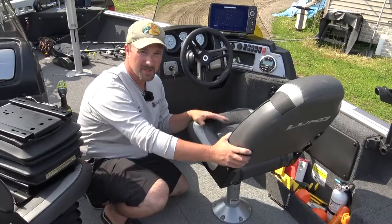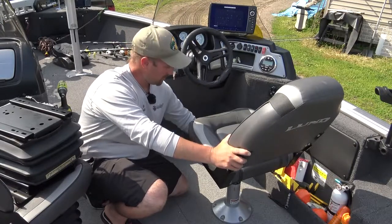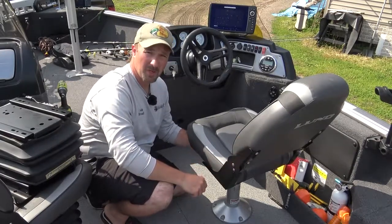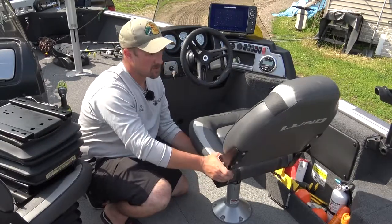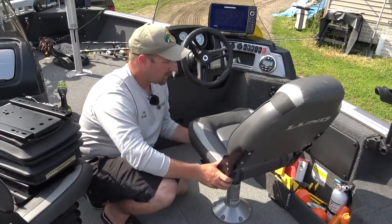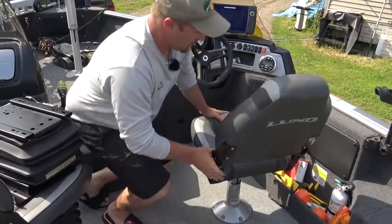First thing I need to do is remove my existing seat pedestal and seat, then unscrew the base of the seat from the existing seat pedestal — that's step one. Most of your existing seats are going to come with a swivel tensioner on the front end. I'm just going to loosen that up so it can swivel. There is also a pin that stops your seat from spinning when it locks in place, so you're going to want to pop that out.